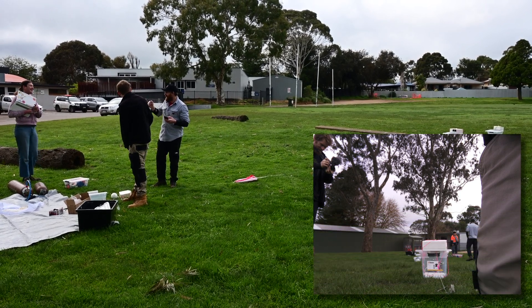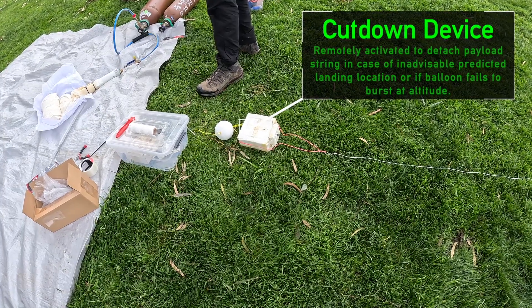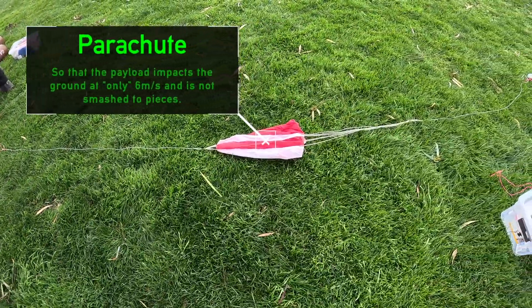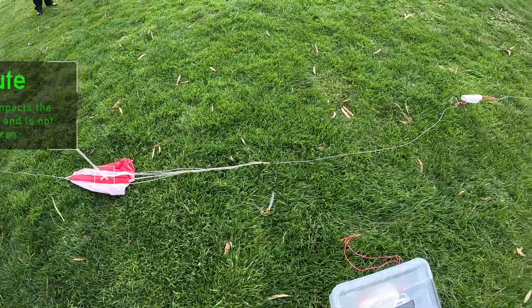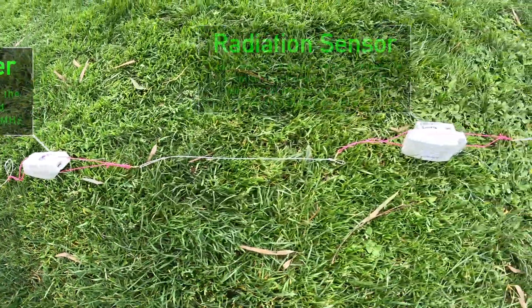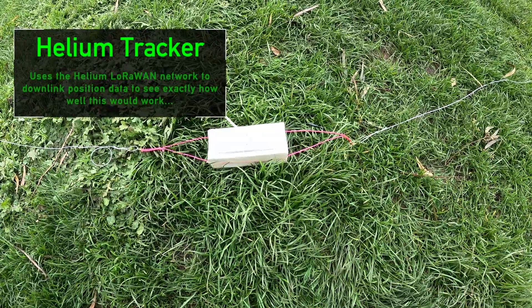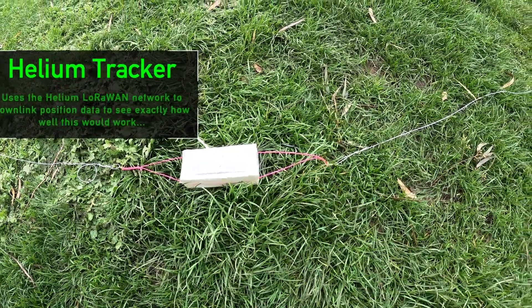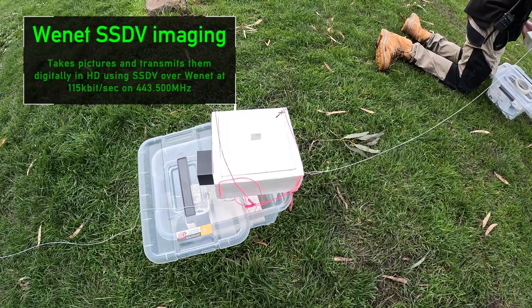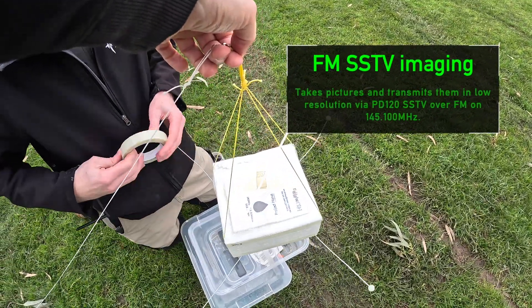Here comes some data! A cut-down device in case the payload is going to land anywhere inadvisable or floats for too long. A parachute, so the gear isn't smashed to bits when it hits the ground. The primary tracker — a repurposed radiosonde. A radiation sensor experiment, also a repurposed radiosonde with a radiation sensor on it. A Helium network tracker using the Helium-LoRa network for positioning downlink. A Wenet imaging payload sending digital high-definition pictures. And lastly, the SSTV imaging payload, which sends analog low-definition pictures.